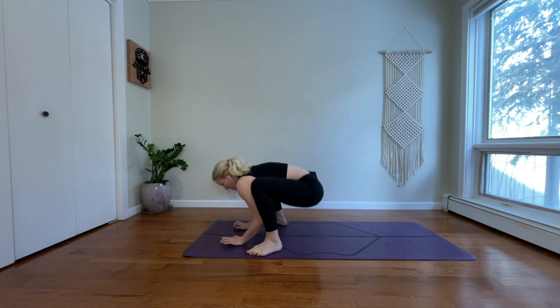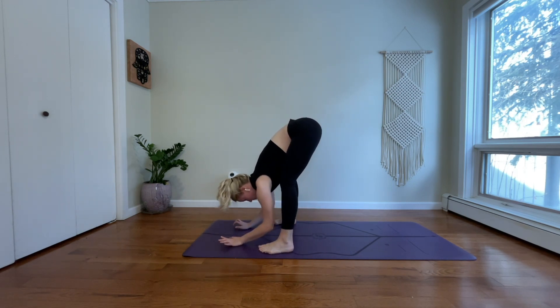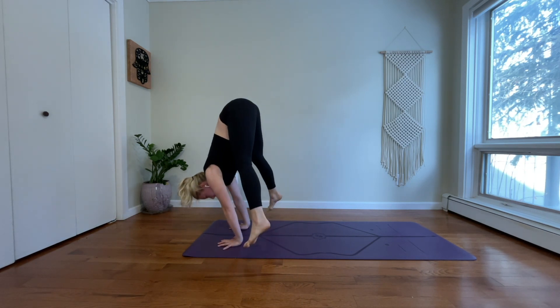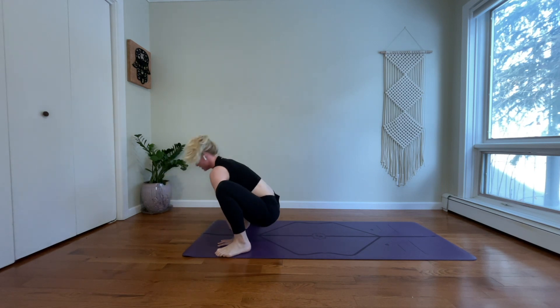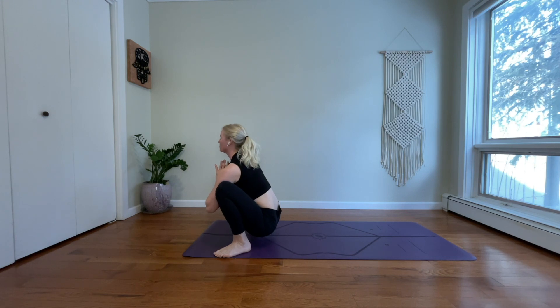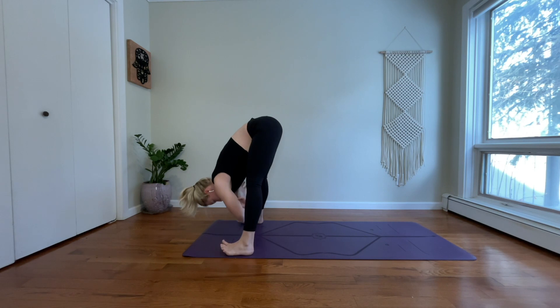Last time — maybe we find a little float. Press into your hands. Wrap your upper arms back. Come high on your toes. And release your feet. Yogi squat. Find a little sway. And release — wide-legged forward fold.